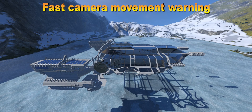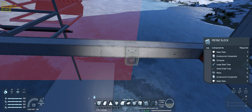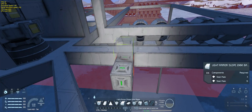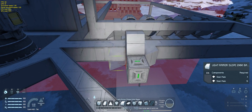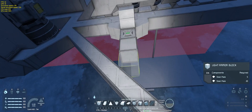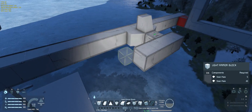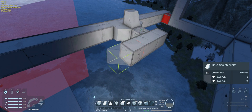Hello everyone and welcome back to another Space Engineers massive capital ship build. First things first, I'm really sorry for not uploading part 4 sooner. I've been really busy with some stuff that I cannot wait to share with you in the next week or two. I was also on vacation so I wasn't able to make a video for a week, and then there was the aftermath of getting back home. Anyway, enough with excuses and let's get to the build.